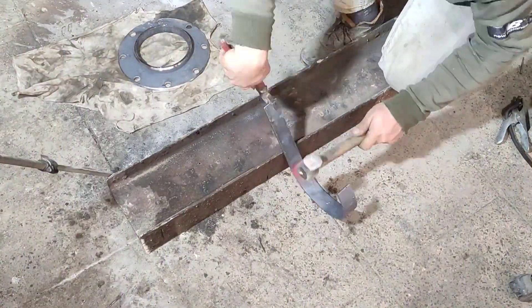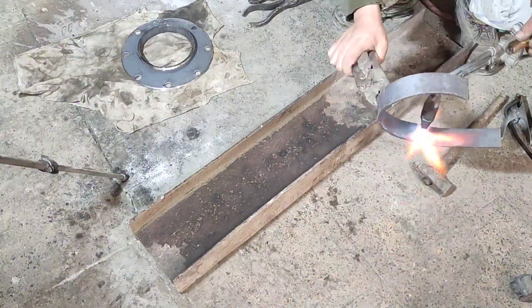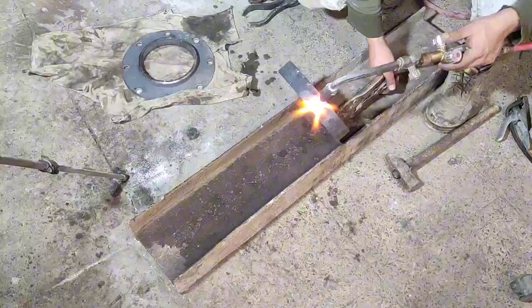After that it was time to weld the bottom flange. First I needed to bend the ring to serve as a junction and weld it to the tank's body.